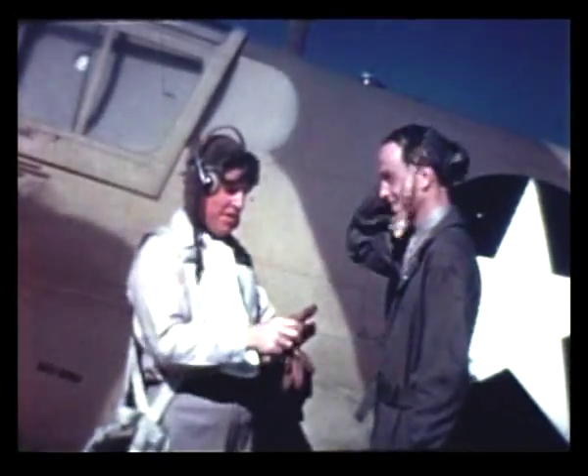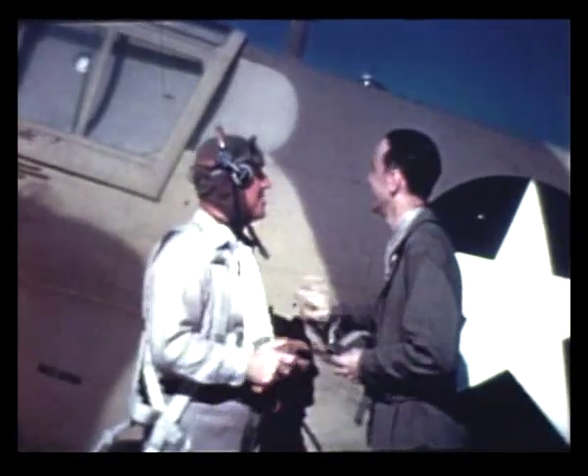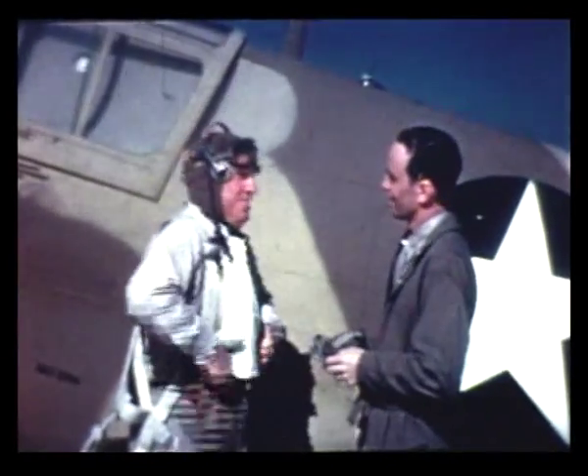Glad to see you. I understand you're here to fly away a Curtiss P-40. That's right, Mr. Collins. Is this the one? That's it. It's all yours. And it's a fine airplane. I've just been giving it a workout.